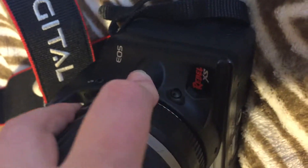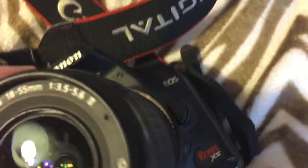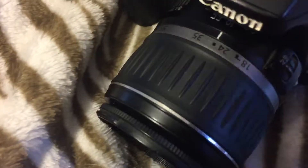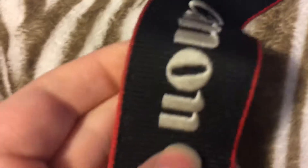You can remove the lens by pushing this button right here and twisting. Then you just twist it back over and it locks in place. The strap says Canon EOS Digital.